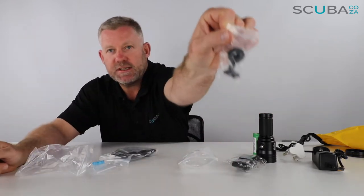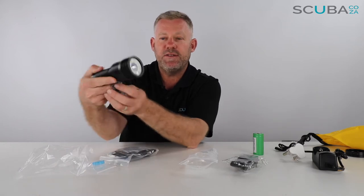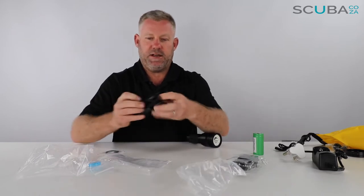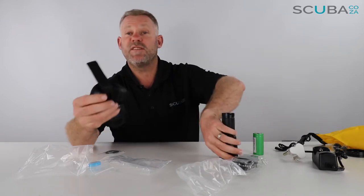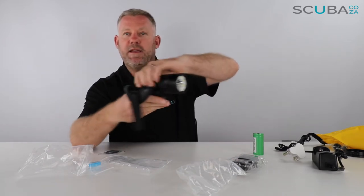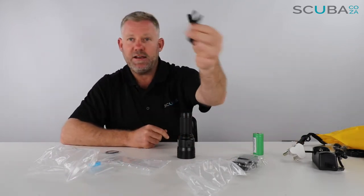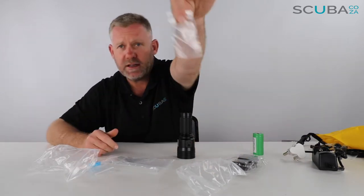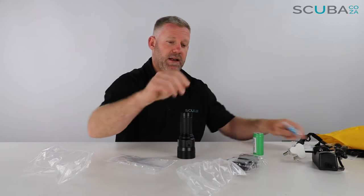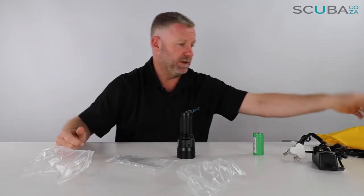You've got a ball joint that will fit onto the torch, and you can then attach that to any of your camera rigs if you're going to use this as a video light. Inside the box there's also a Goodman style hand strap — you would strap this around your wrist and pop the torch on top for hands-free operation. There's also an extra set of o-rings, a little screw, a pot of silicone grease, and a strap for the dry bag.